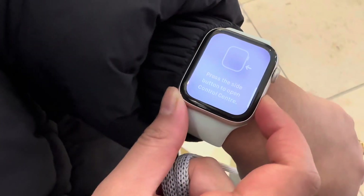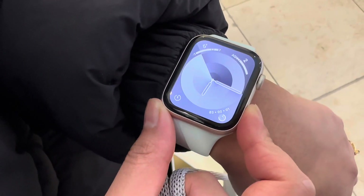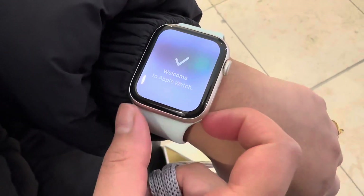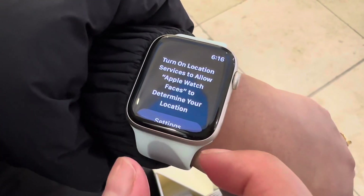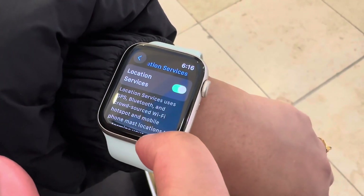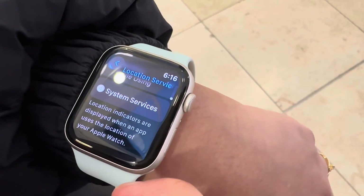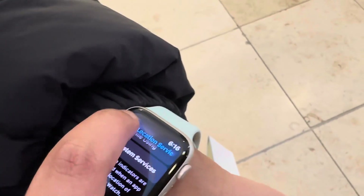Pressing the side button opens the controls panel, and pressing it again goes back. Turning the crown gives you different views with all the options. It then says 'Welcome to Apple Watch.' Finally, it prompts you to enable location services, which allows it to track your activities. I turned it on for all features to get better results, though you can customize based on your privacy preferences.